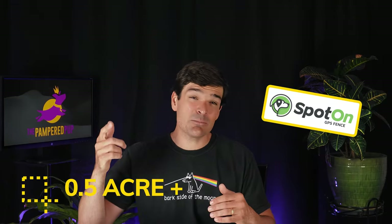If you have a yard larger than a half acre, you should check out the Spot On — it's a high-end product, but truly impressive. That said, I really can't advocate using the static correction, also known as a shock, to train your dog, because it freaking hurts. I always recommend using these products with the static correction turned off, but I know a lot of dog owners feel the benefits outweigh the risks, especially if you live near a busy road.